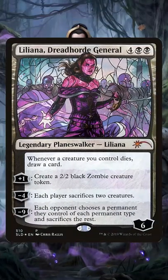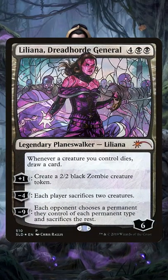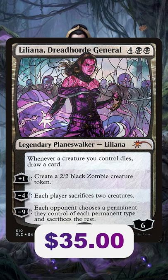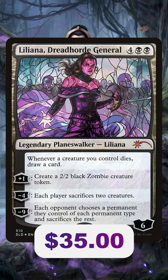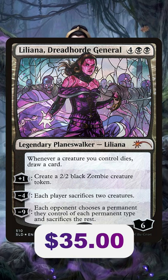If you want one of the best Planeswalkers in Commander and one that looks incredibly cool, you might be in luck because Liliana Dreadhorde General just got a huge reprint that you might not know about, and it has plummeted the price.